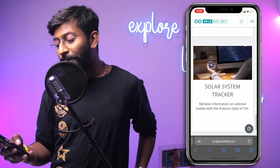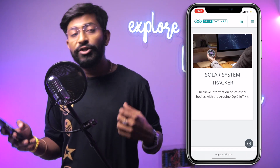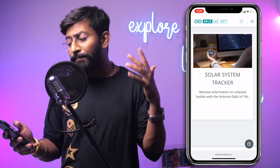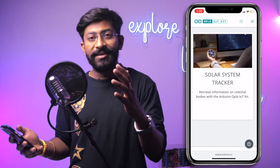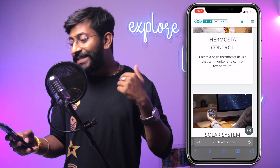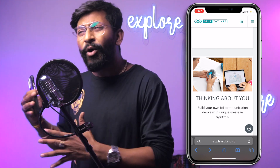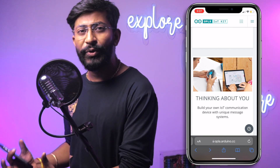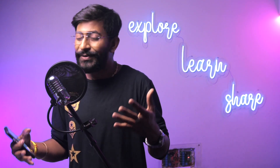The eighth and final project is Solar System Tracker, which is different as it uses APIs to fetch data about different planets. Using the capacitive touch buttons you can retrieve information like number of moons or distance from Earth, displayed on the screen. These eight well-written projects cover almost all components of the carrier board, and you can build many more IoT products by adding more sensors.